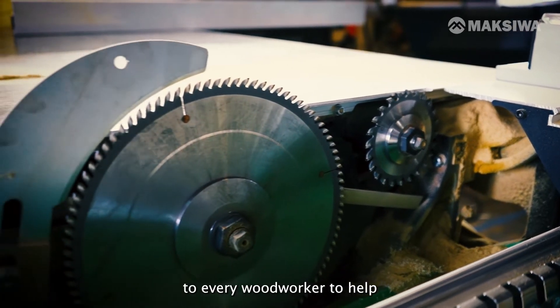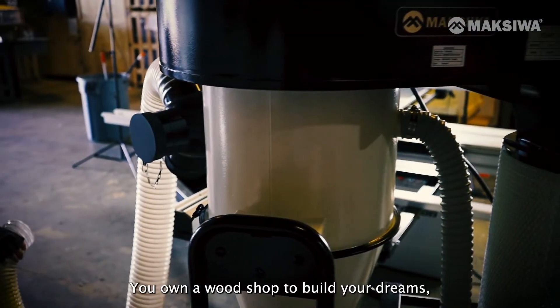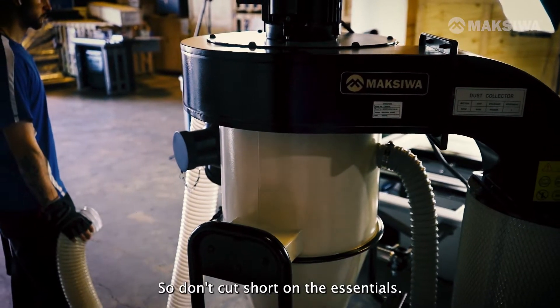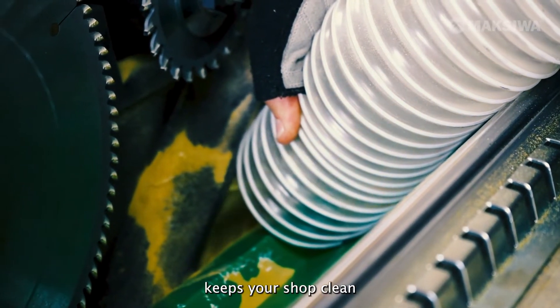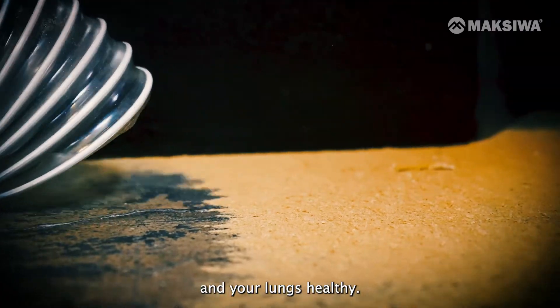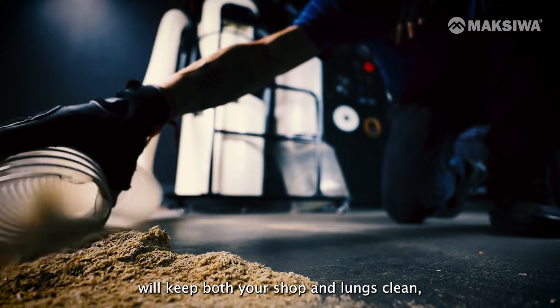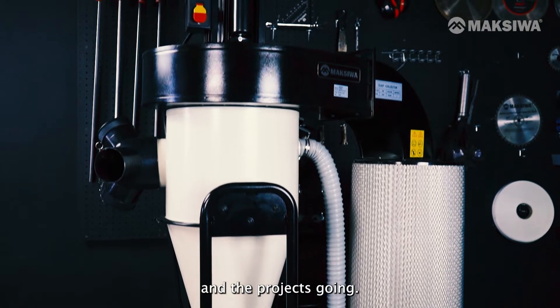Maxiwa brings the essentials to every woodworker to help realize your dream. You own a wood shop to build your dreams, not to collect dust. So don't cut short on the essentials. Maxiwa's Cyclone Dust Collector keeps your shop clean and your lungs healthy, so you can keep the work coming and the projects going.